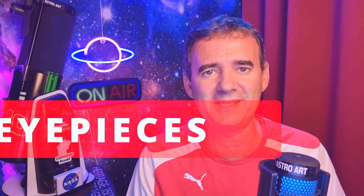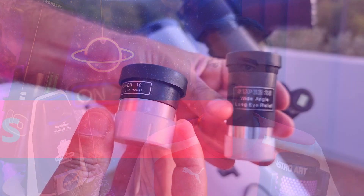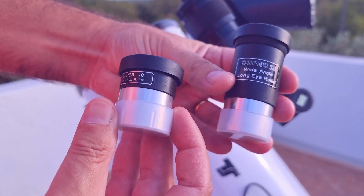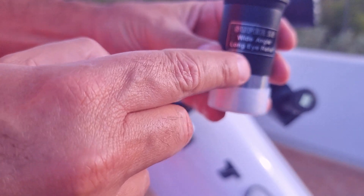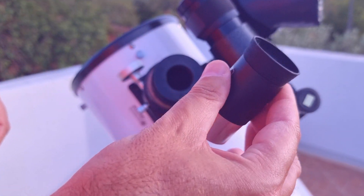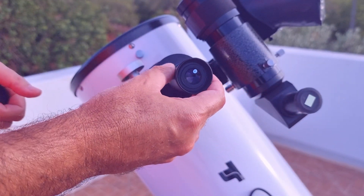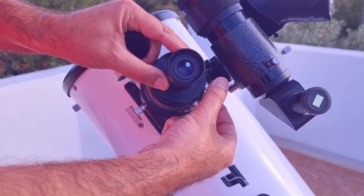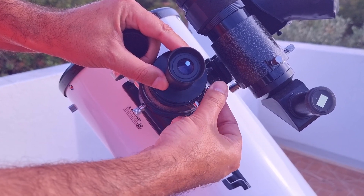Probably the eyepieces that came with your telescope are a 10mm and a 25mm. Start with the 25mm — it will give you a larger field of view so you will see more stars, but more distant and therefore more tiny. But that's easier to do. Take the caps off the eyepiece, don't touch the lenses with your fingers, and insert the eyepiece into the focuser. Tighten the focuser screw in order to have the eyepiece fixed.